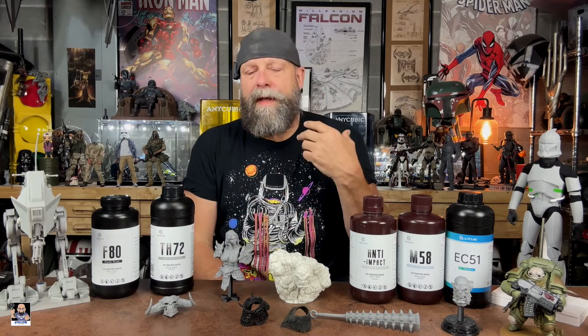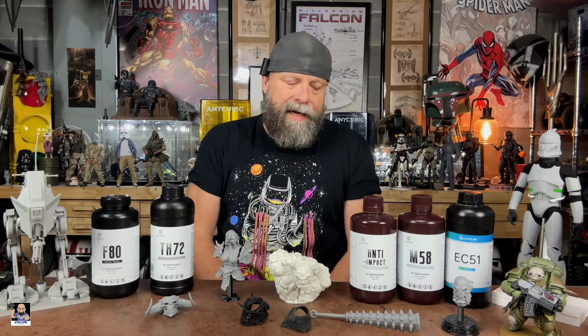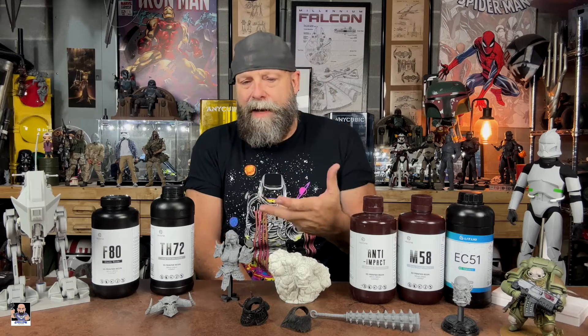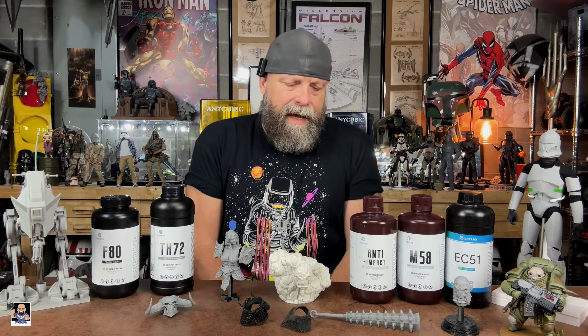First and foremost, a big thanks and shout out to Resi One — they have been phenomenal with helping me on the channel, answering questions, and helping me understand resins. There's also Nathan, another person I really learned a lot from when it came to resins. Big shout out for all the assistance.